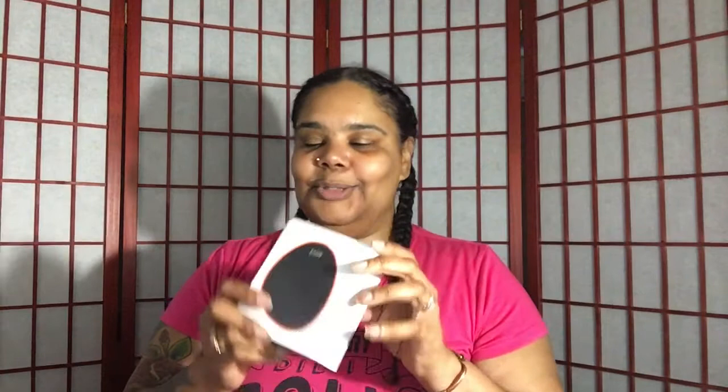Let me go ahead and tell you what this little gadget doodad is — it's the Active 5. First of all, I hope you can see that. That's what it looks like. This is a gym in your pocket — yes, that's right, I said it: a gym in your pocket.